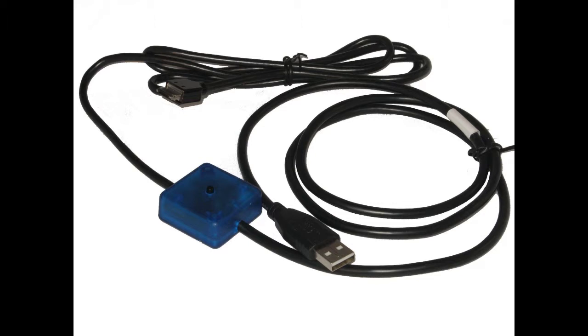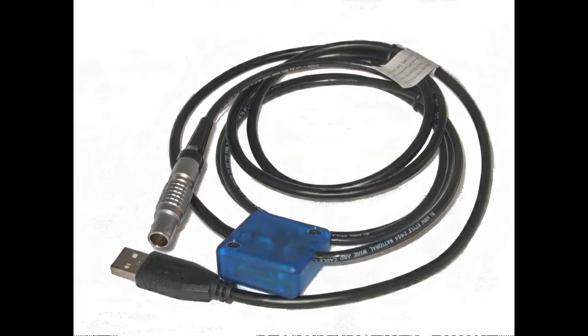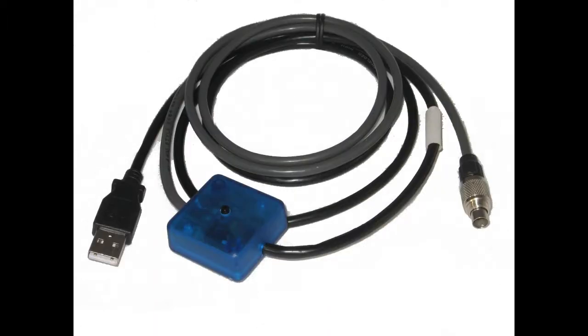Readings can be sent using the push button on the Smart Cable, a separate foot switch, or by request within your software. A detailed operation manual is included with each Smart Cable USB.